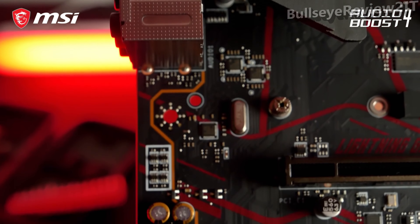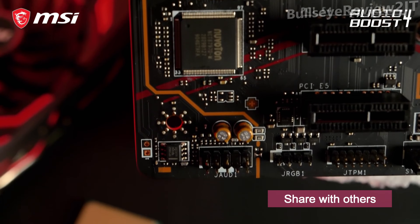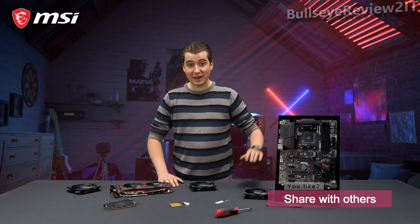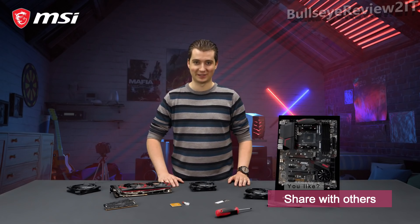Audio Boost 4 technology gives you the competitive edge in your favorite games — hear your enemies with pinpoint precision and dominate. If you want to learn more about the MSI MPG X570 Gaming Plus and all of its features, make sure to take a look at the product page.